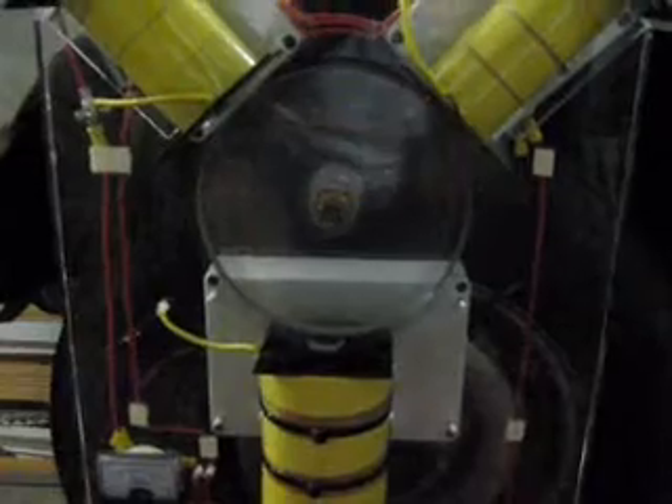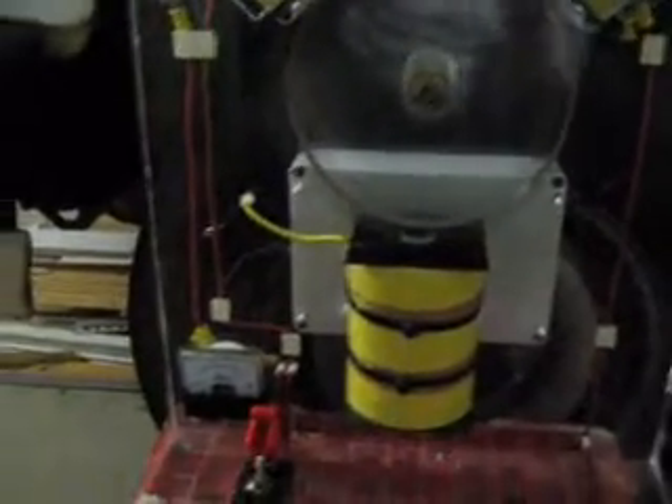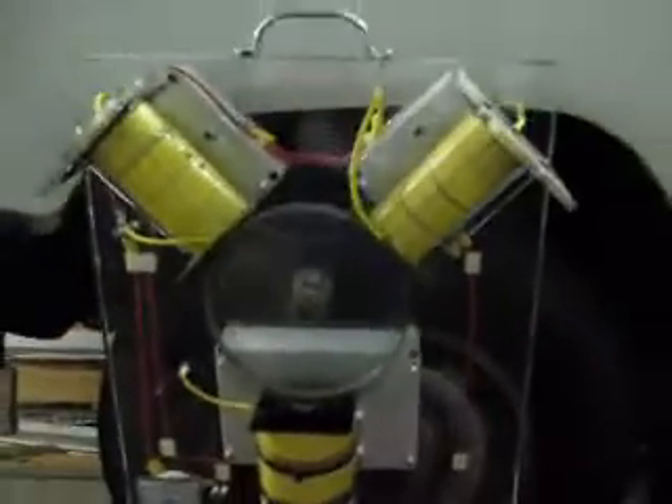If I spin the wheel fast enough, it'll keep its momentum. The only point about that now is we don't really need the wheel anymore, but people still like to look at it.